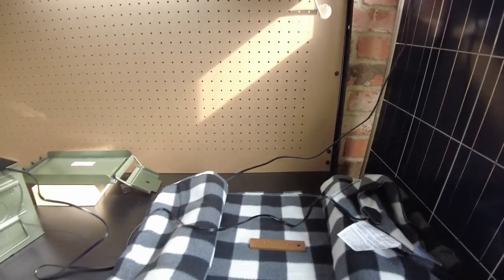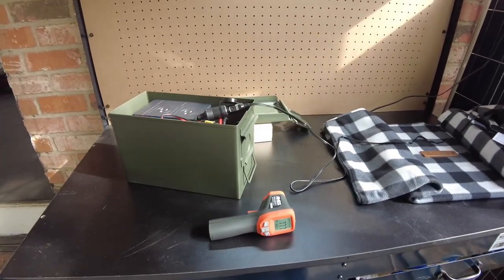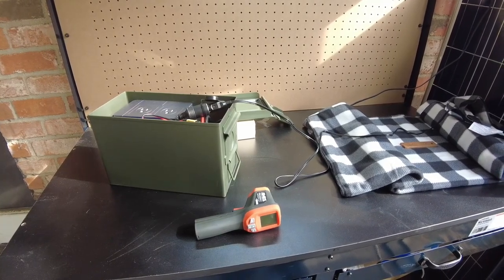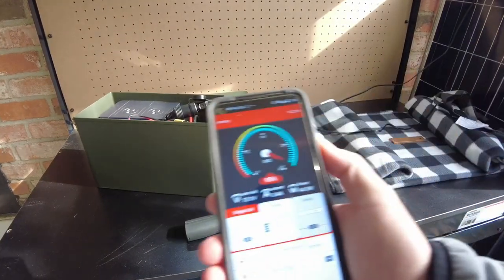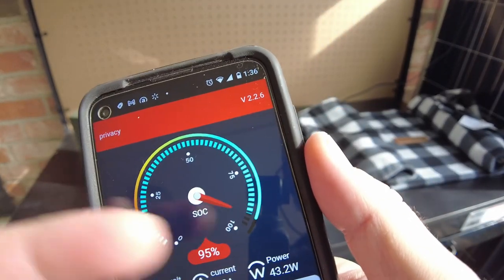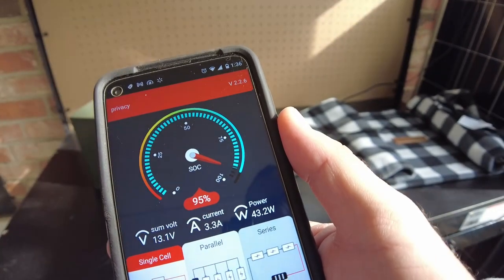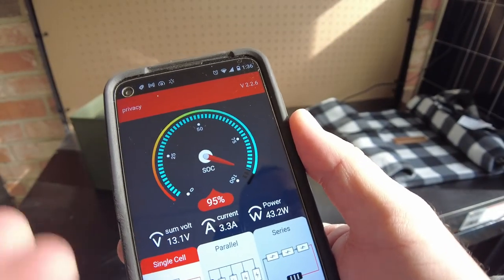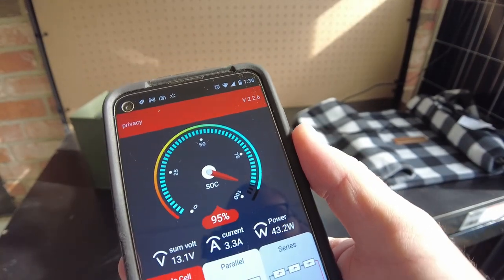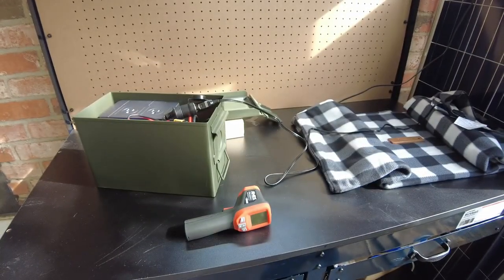Let's take a look at the BMS app one more time. We're doing 43 watts now — a little lower than the 48 we started at. Interesting that it went down slightly. And we still have 95% battery left. Nice.